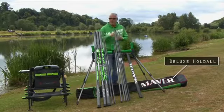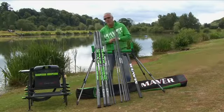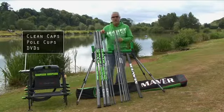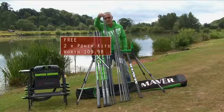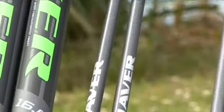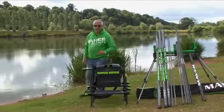But we don't want to stop there. I'm going to tell you straight away that during the promotional period of June 1st to 30th September 2011, we are actually going to throw in two more power kits. The value of those power kits is a staggering £109.98 — completely free. Don't forget: June 1st to 30th September is your promotional period.